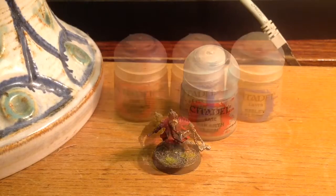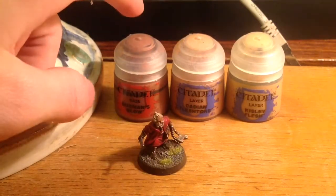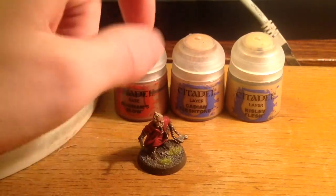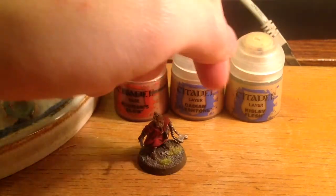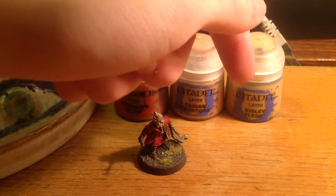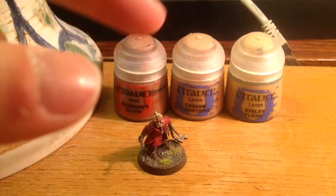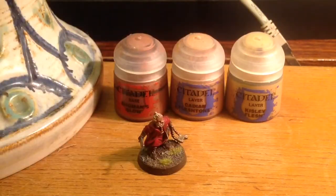As I always do, I start by painting the entire model with some Rakarth Flesh. After that I paint the skin areas first — I paint with Bugman's Glow, and when that is dry I paint it again with Cadian Fleshtone. You can also paint with Kislev Flesh only on the sharp edges of his face, but you don't need to do it.